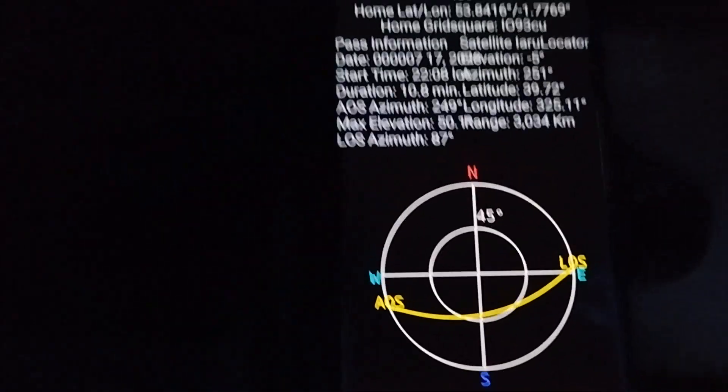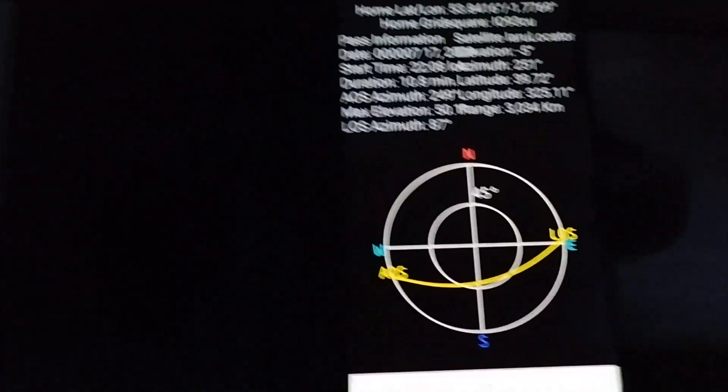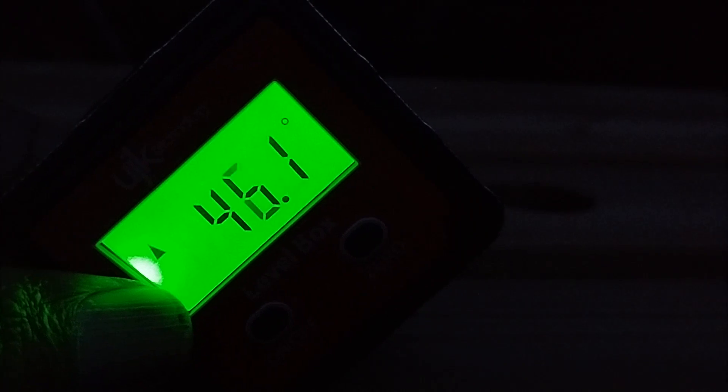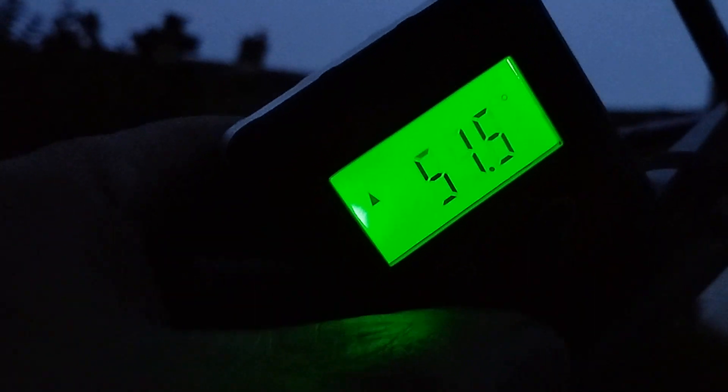I've got a little gadget in my pocket — it's a little bit dark so I'll bring it out and switch it on. This is a little piece of kit which gives me the angle finder, so I can put that on the boom and find out where 50 degrees is. Right now it's reading 29 degrees, so I need to bring that up to 50 or 51 degrees — that's the elevation I'll be pointing into the sky when the ISS comes past.